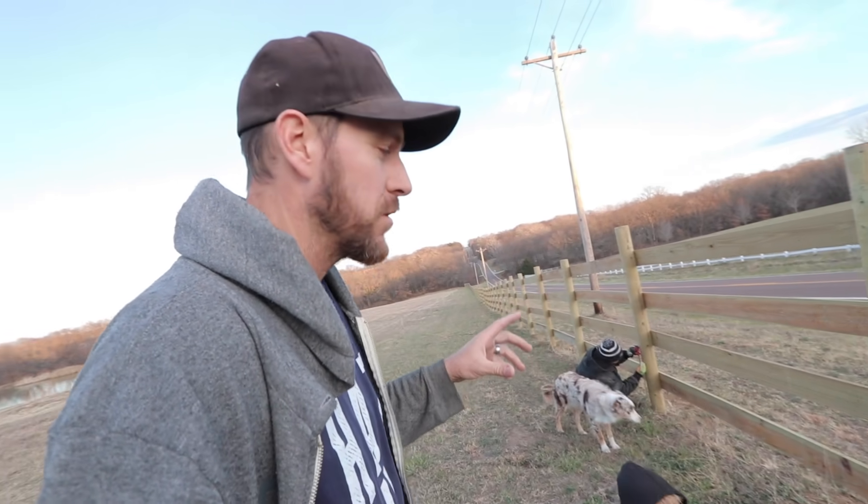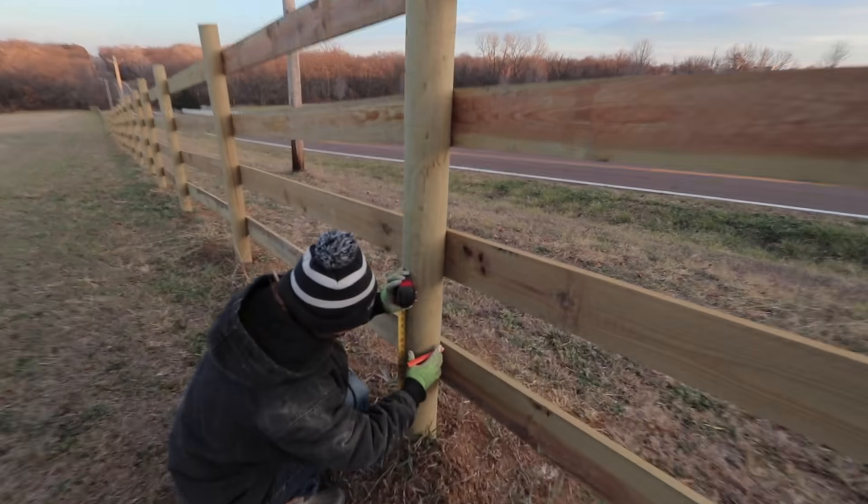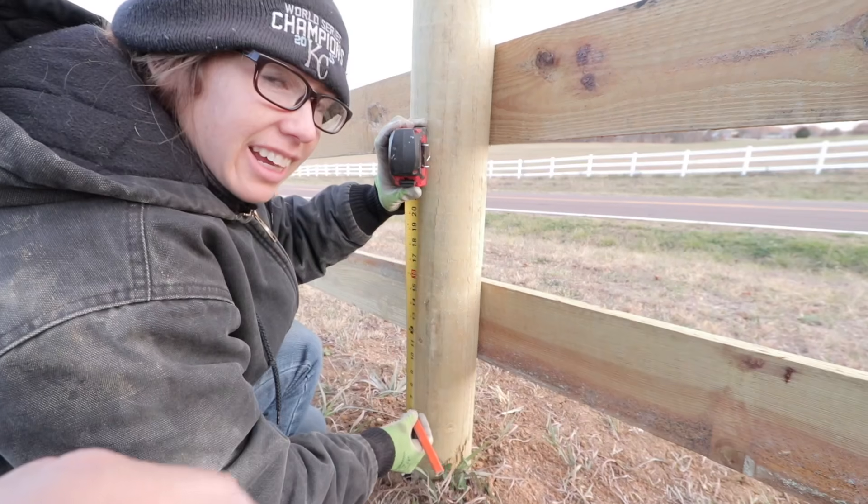We start this video up here by our front fence. We've been working on this all summer for about six months and we're just about completed. The last thing we need to do is to electrify this fence, then we can free-range some of our animals. So Becky here is working on marking this fence so I can make holes.